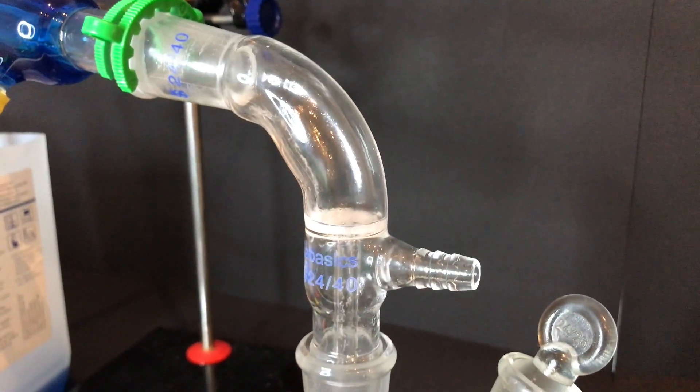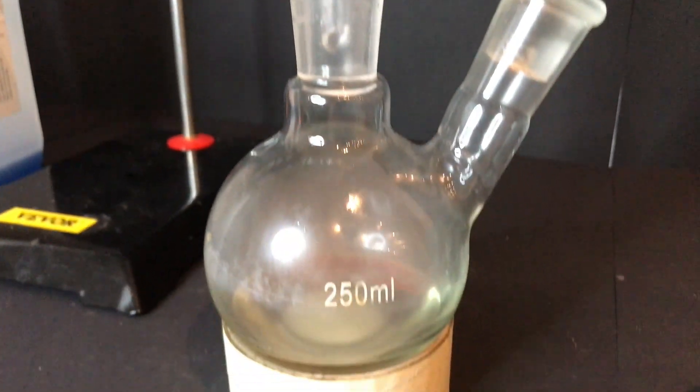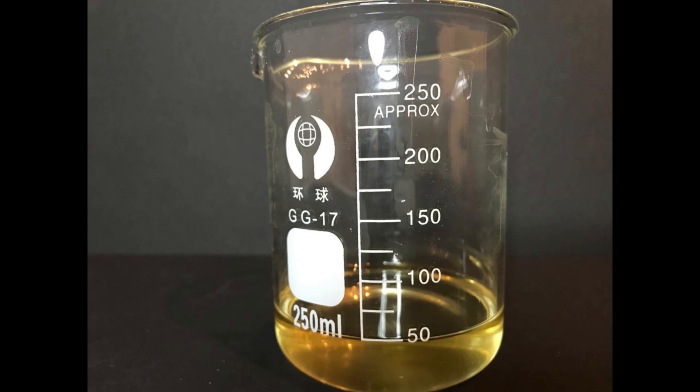The cyclopentanone mixture is yellow, indicating contamination. The cyclopentanone was filtered and then put into a beaker. Now we can see we are left with 50ml of cyclopentanone and water mixture. The cyclopentanone would be used for the next Cubane episode.